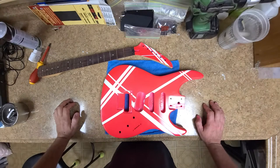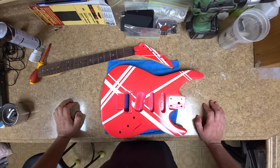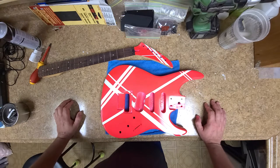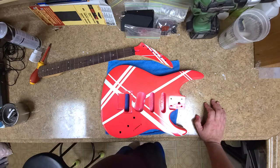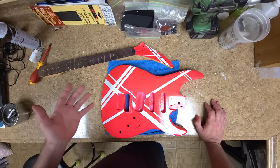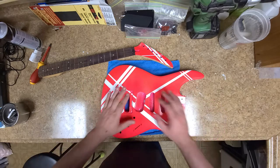Hey everybody, what's going on? This is going to be an update of an update. You are looking at the custom Kramer that belongs to Wally in a Box. I've had a lot of fun working on this thing — it's been pretty cool being able to do something like this for somebody else instead of just doing it for myself all the time. I got the striping done.